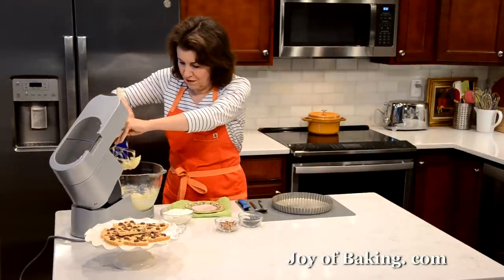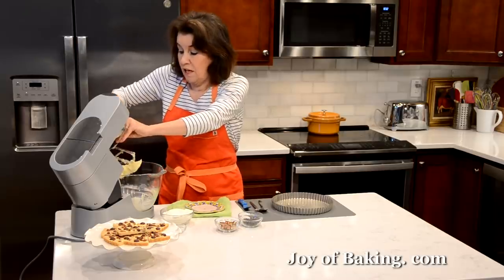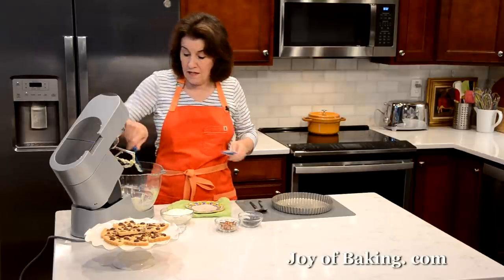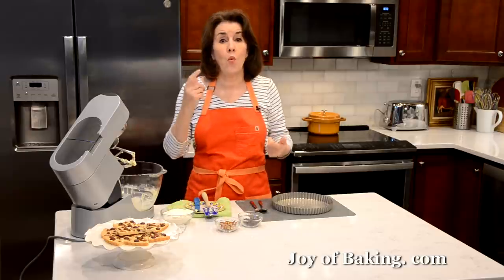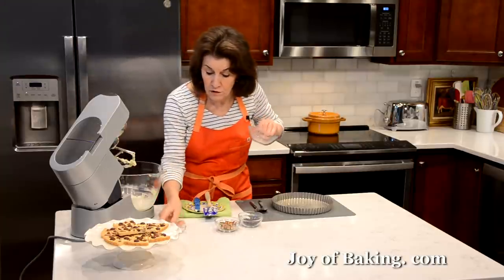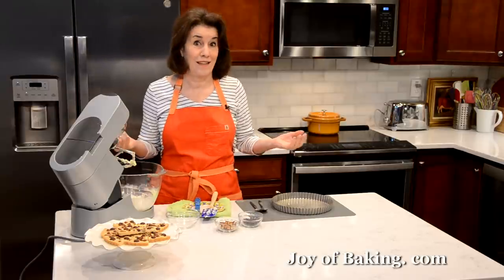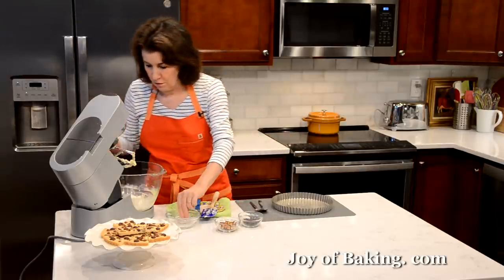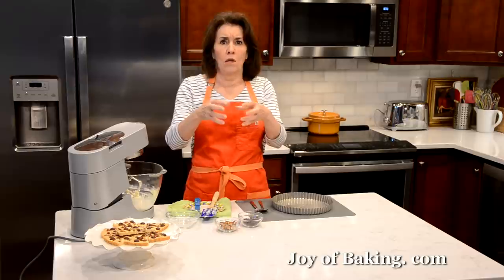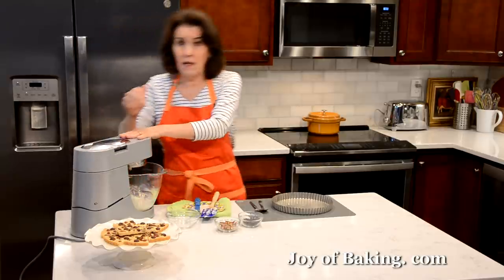Okay, so that's done. I'm going to scrape down the sides and the bottom of the bowl to get everything mixed together. Then all we have left to do is add one cup, which is 130 grams of all-purpose flour, plain flour. And if you used unsalted butter, add a quarter of a teaspoon, one gram of fine kosher salt. Really just three ingredients — four if we count the salt. I'm going to beat this again on low speed. I don't want a solid ball of dough; I just want to make sure that all the flour is moistened.